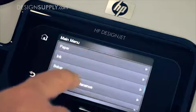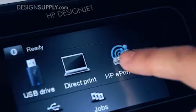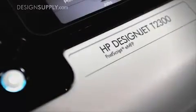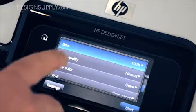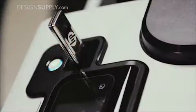You can upload scans directly to the cloud and share them using ePrint and Share. No PC is required. You can access the web and control the printer from its touchscreen. You can copy and save files directly to a memory stick.